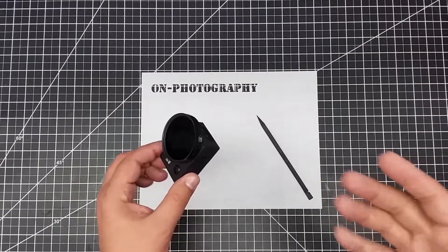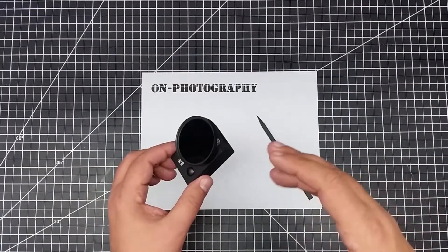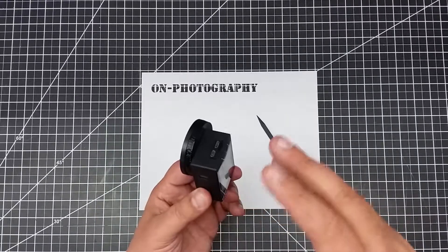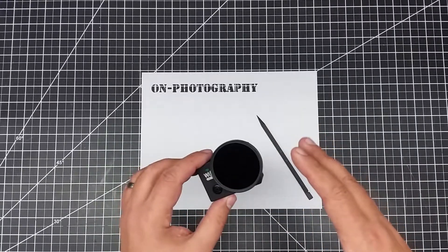Welcome back. We've completed the whole conversion project on this cheap action cam. This is now a full spectrum action cam.